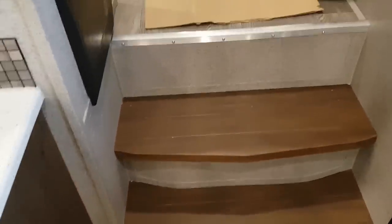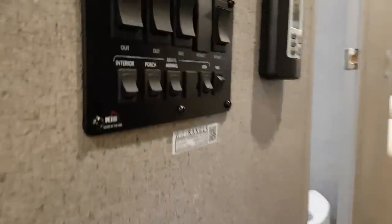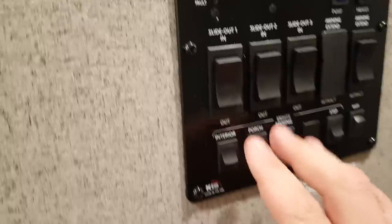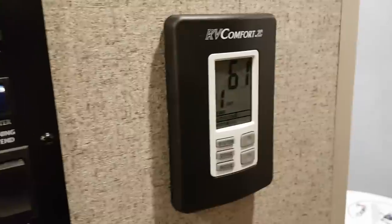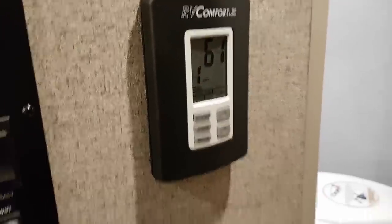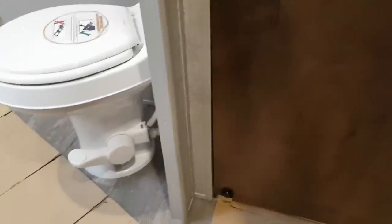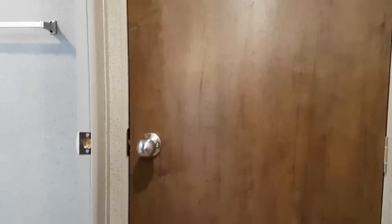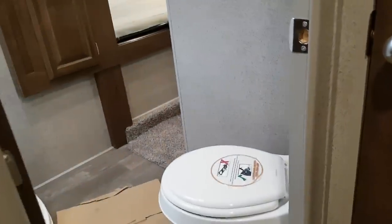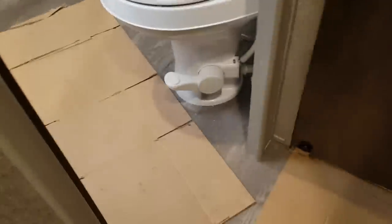There are wood treads on the stairs leading up to the second level. You've got your control panel here where all the lights, slide controls, and awning controls are centrally located, as well as your thermostat for air conditioning and furnace. They've got a solid door to block off the bedroom from the hallway, as well as the bathroom door that blocks off the bathroom. The bedroom door even has a magnetic stopper down at the bottom so it'll hold the door open and won't bang against the wall, and you've got a nice handle to grab when walking up and down.